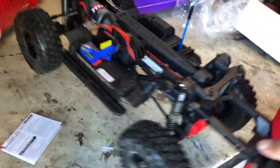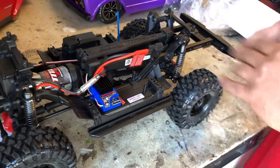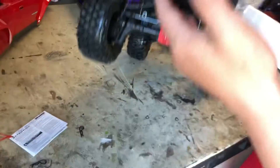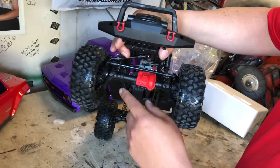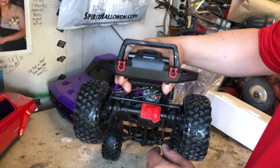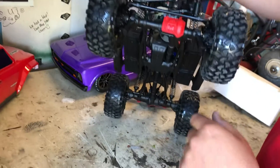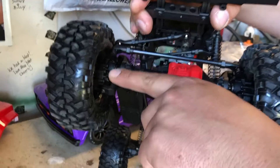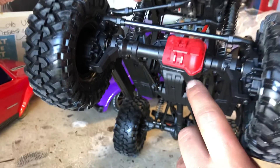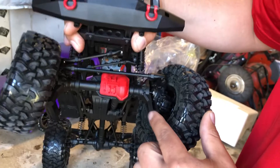Nah, actually I have a whole Amazon cart full of my first wave of mods I'm gonna throw at it. The first thing I'm going with is the winch. I have some brass portals in my cart right now, I have some brass diff covers.